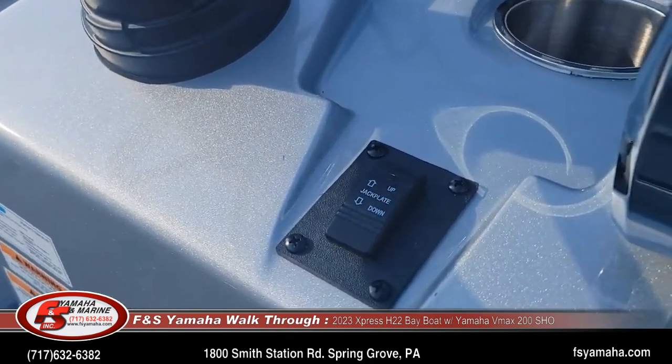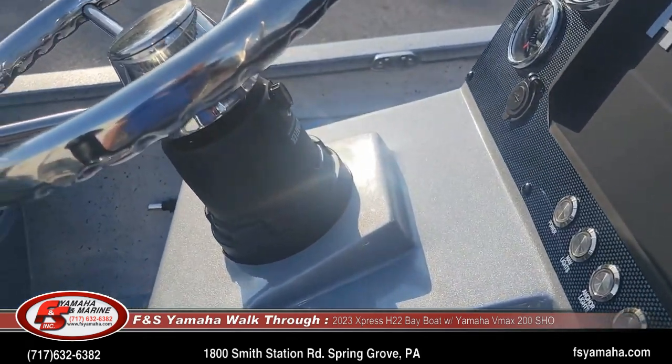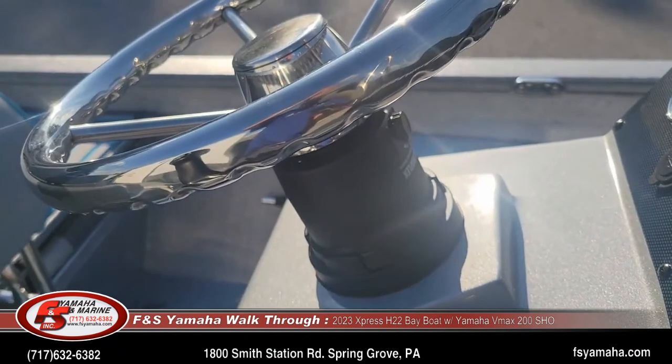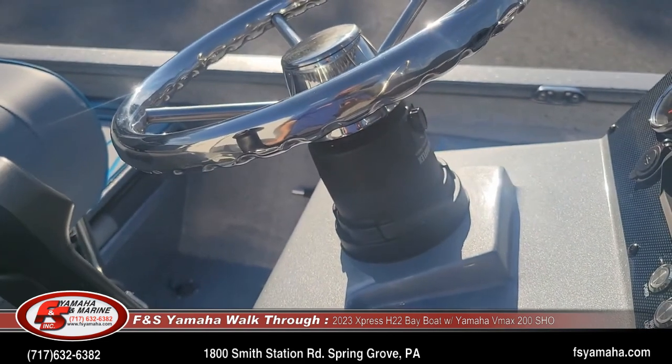Jack plate switch for the hydraulic jack plate. All of the Expresses that we order for stock, we order with U-Flex hydraulic steering. The U-Flex steering offers a little better corrosion resistance — that's why we order it on all of our H-series boats versus the standard Sea Star system.